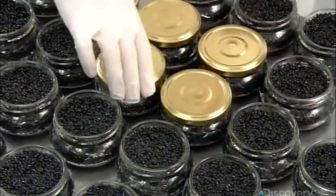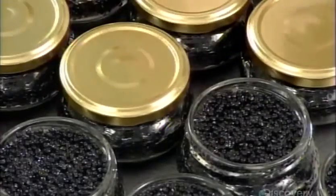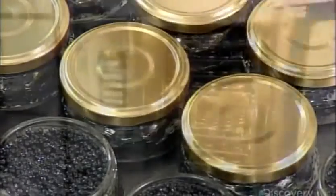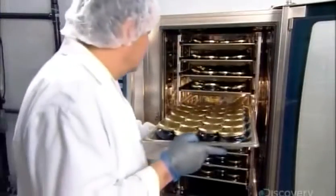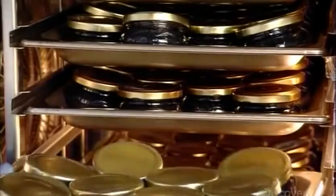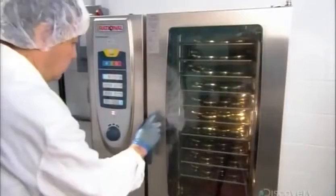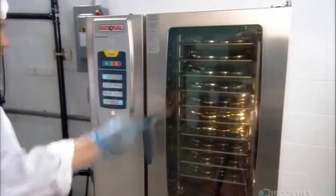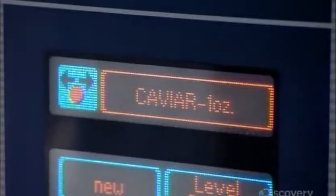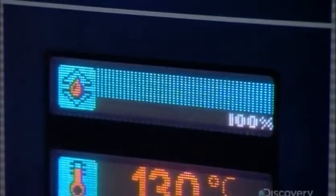At the packaging station, workers fill glass jars, then twist a tin lid onto each one. Then the jars go into a pasteurization machine, which heats the caviar to a high temperature for a specific period of time, killing off any bacteria. This ensures a two-year shelf life without refrigeration. Once opened, the product stays fresh in the fridge for three months.